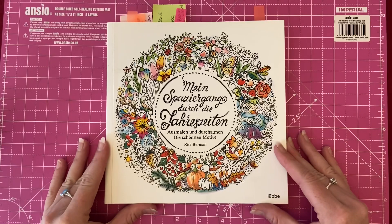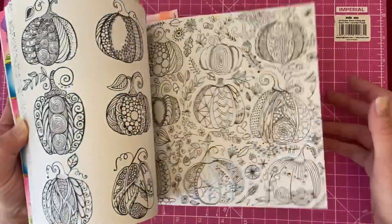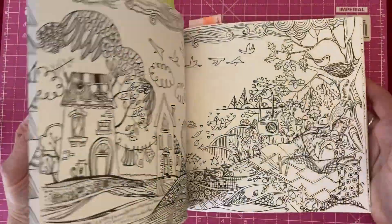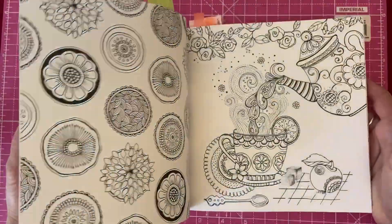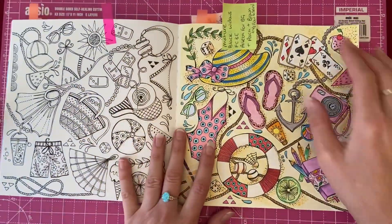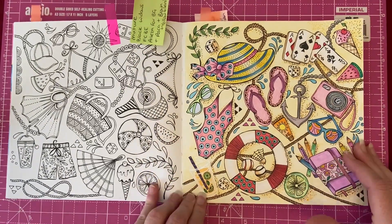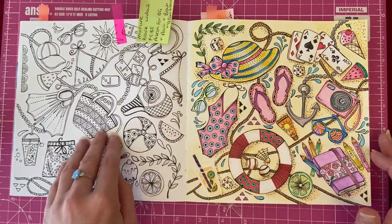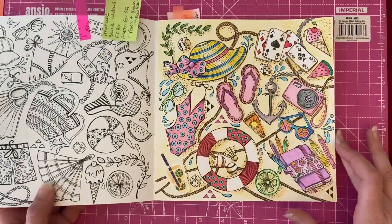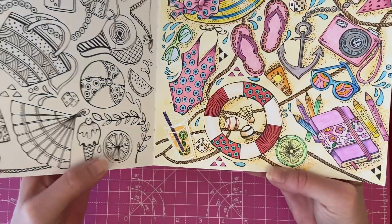Next we've got one from Rita Berman's Four Seasons book. As it's summer, I decided to go ahead and do a summer page. This is meant to be a double page spread but I actually only did one half of it — I've got all the colors noted so I can always come back and do the other half. We've got a little glass with some juice in the bottom.